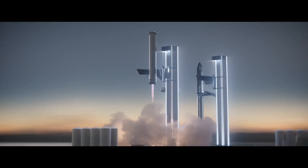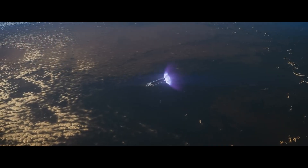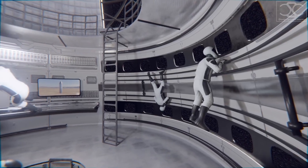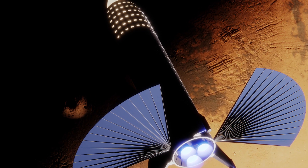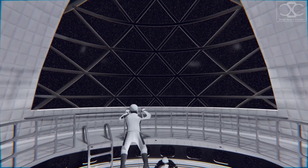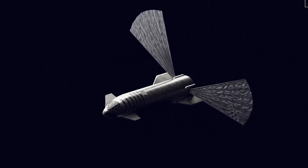Moreover, the Starship boasts a reusable design, which is a key element in reducing the cost of space travel. After completing its mission, the spacecraft can return to Earth, be refueled, and launched again, significantly reducing the per-mission cost. Power generation on the Starship is achieved through a combination of solar panels and fuel cells. Solar panels provide electrical power to the spacecraft's systems, while fuel cells are used for backup power and during periods when solar energy is insufficient. This redundant power system ensures that the Starship remains operational even in challenging conditions.